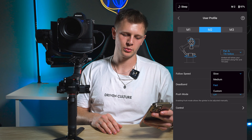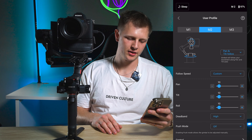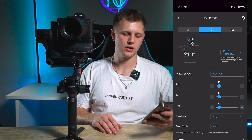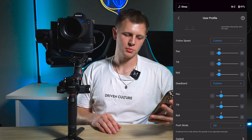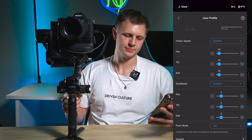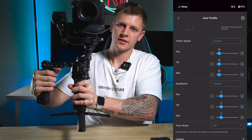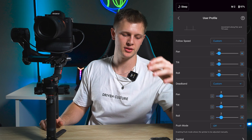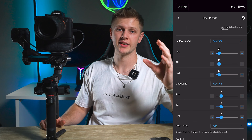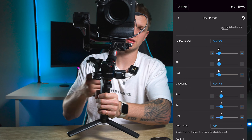For follow speed go to custom and drop them all down to 10 again — pan follow to 10, tilt down to 10, roll down to 10. Then for dead band go to custom and make sure pan, tilt, and roll are all on 2 as well. That'll allow your footage to be a lot smoother — it's not jarring when you move quickly. It especially helps with speed ramps; if your settings are on medium or high it's going to be really difficult to get clean speed ramps.